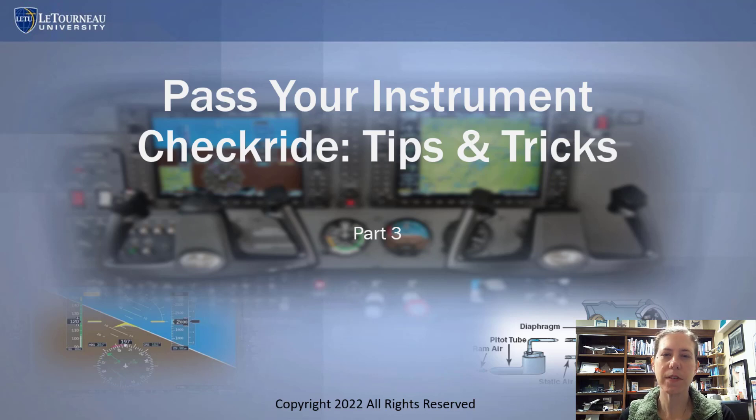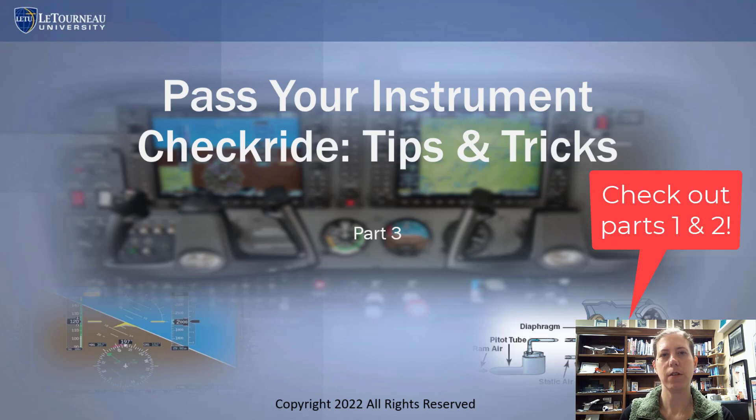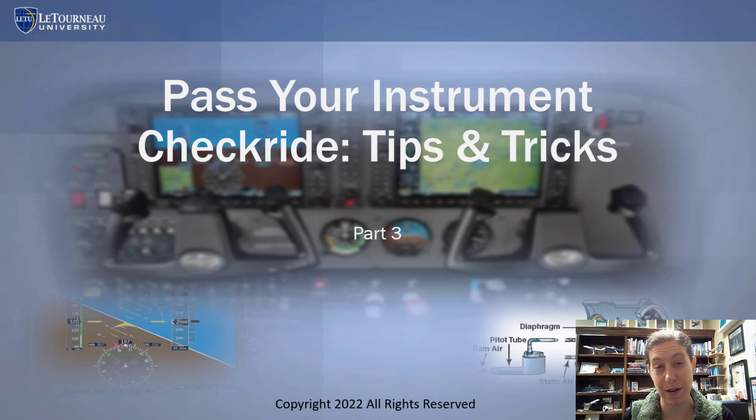Welcome to part three of the series on passing your instrument checkride. In this series, I'm going to give some specific tips to help you with your instrument flying that would be good to put into practice before you actually get to checkride day. Checkride day should reflect what you've been doing if it's working for you.